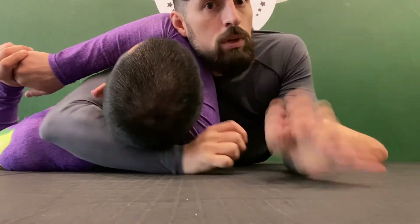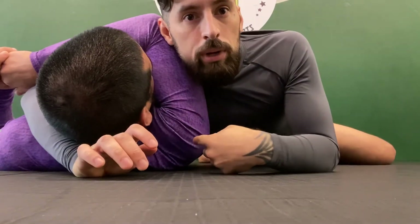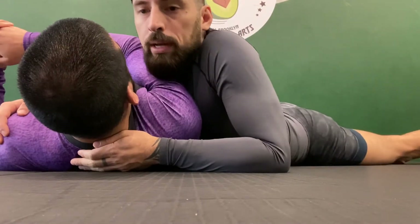I want to isolate his head and arm, push the artery with this bicep, and the opposite side is closed by his own shoulder. If my partner puts the shoulder down, too much space opens and I can squeeze all I want — it won't work. So I come down and cut the angle. If my partner's over here, I switch my hips so they're almost facing him.